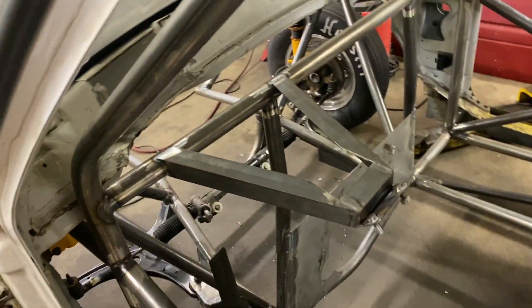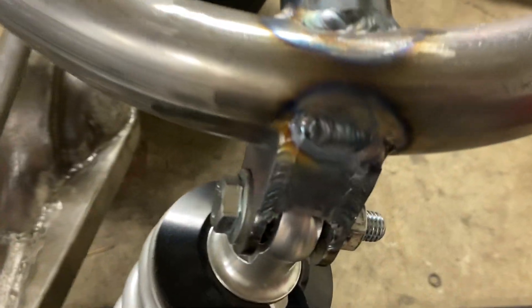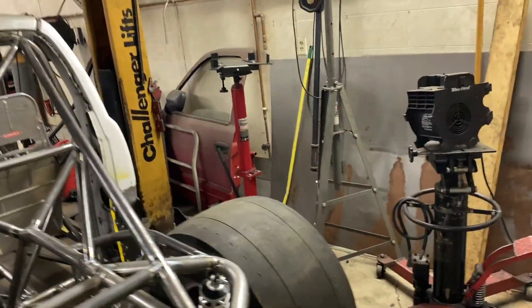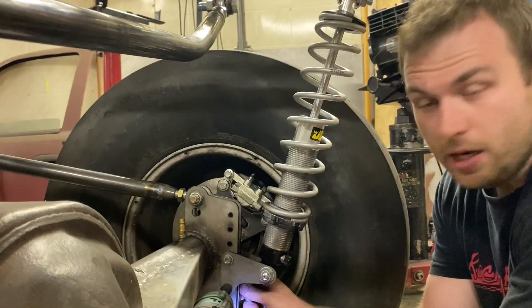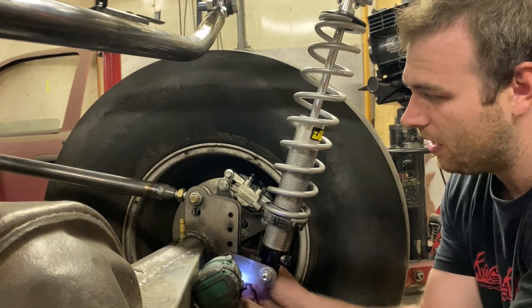TIG welded throughout — our seats are in, back walls are out. Look at all this tube work: the rear end is in, everything is finish welded and put together. It's been an awesome, crazy project, and sorry guys for not taking you along on the journey in real time.